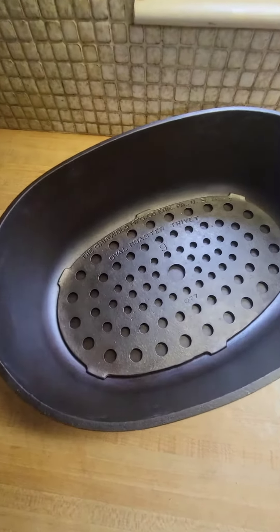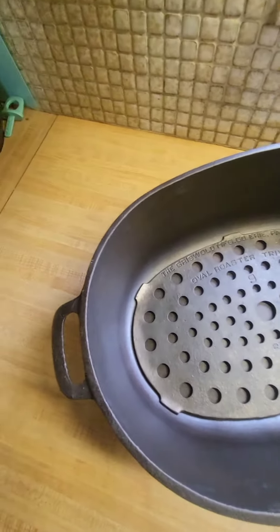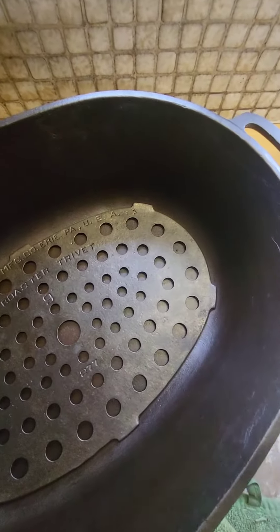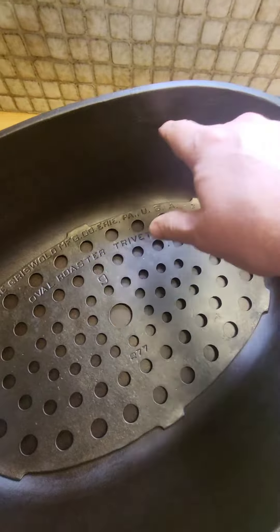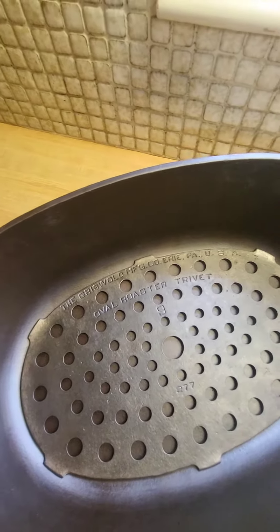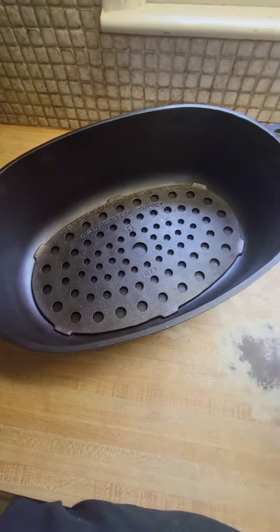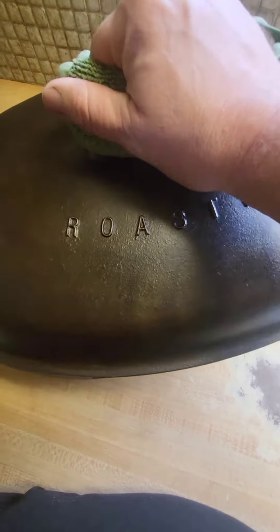You've got your trivet in there — not so little, but the trivet's in there. Everything looked great. There are some little casting flaws, but that was just from it being so big and being poured. Looks like the trivet might have been plated when it first came out — I'm not 100% sure — but this thing came out awesome.